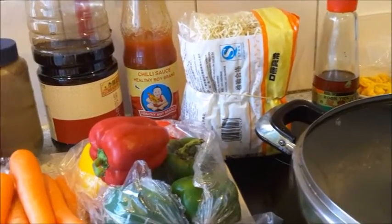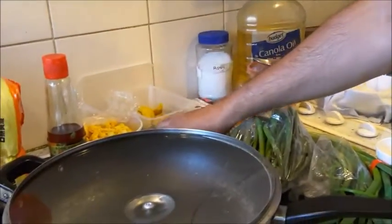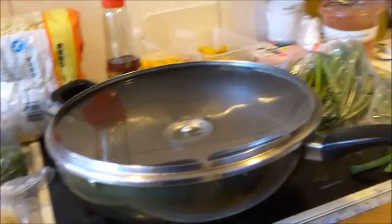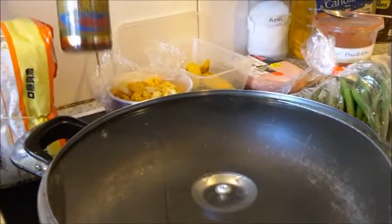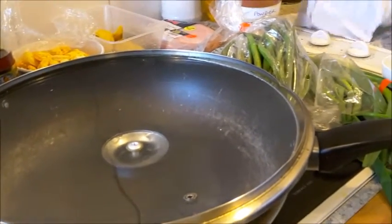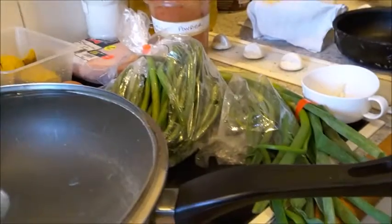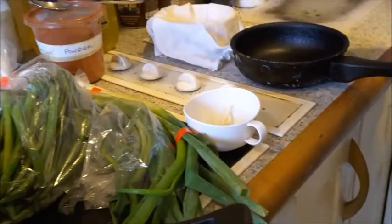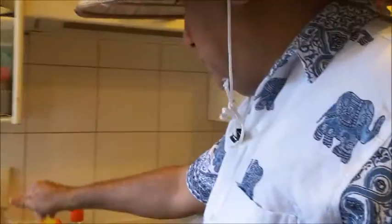I'm going to show how to boil noodles from a dry packet — how to strain it, cool it, and then use it. I also have two eggs for garnishing, to make an omelette at the end. For chili oil, I'm using ready-made, but I'll show how to make it: heat one cup of refined oil, add two tablespoons of chili powder, let it cool, then strain it. Adding a little soy sauce gives it a nice color.